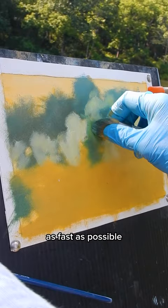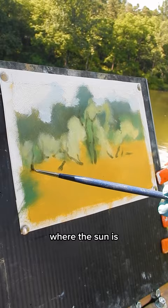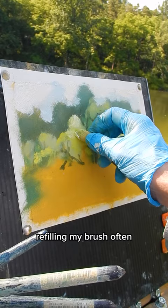Up in the bright sky, I'll add almost pure white. I'll add the dark tones of tree trunks, keeping my marks sketchy and imperfect. And I'll add bright tones where the sun is lighting up the edges of the trees, refilling my brush often to keep the bright tones clear.